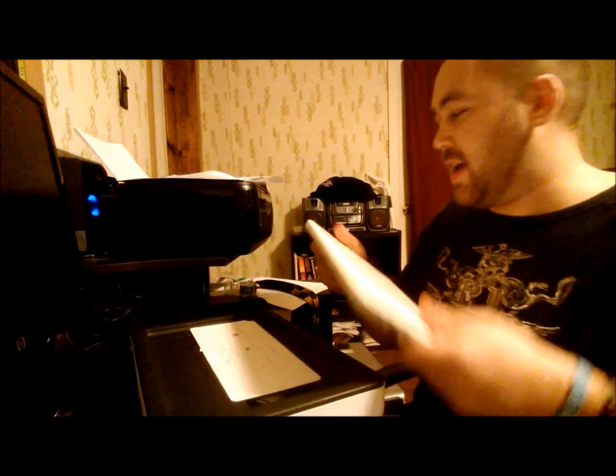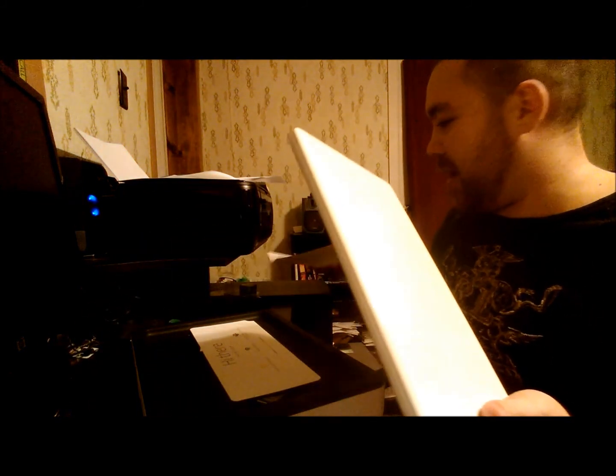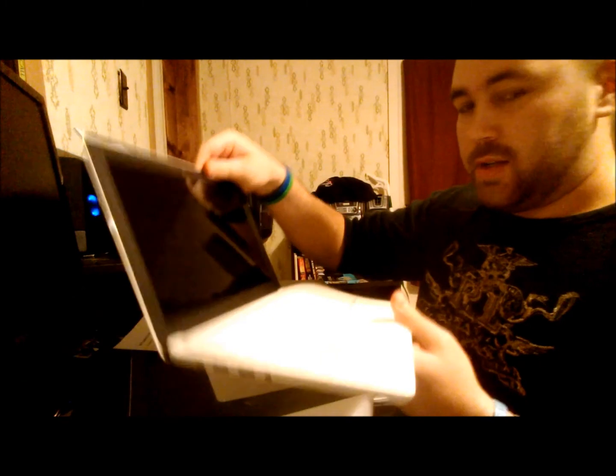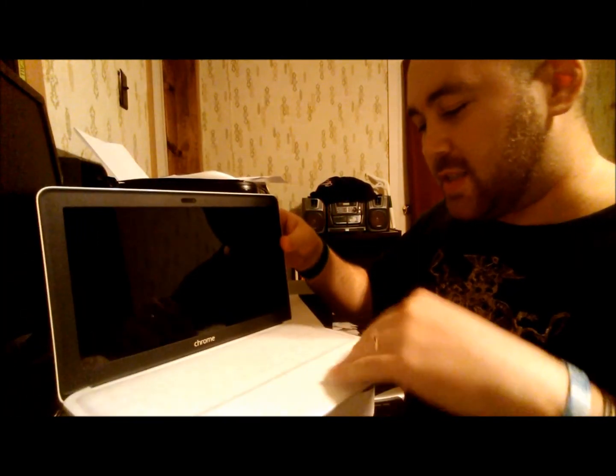That's the top of it. Now it's super thin, it's super light. The specs aren't all that great, but I think for what it is, it can do your basic functions pretty well. This is running the Chrome operating system. So very thin, very light, very sleek. And it looks nice.